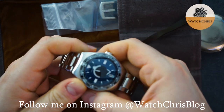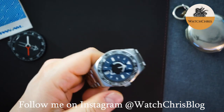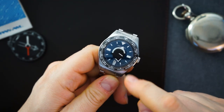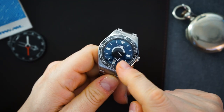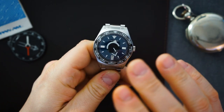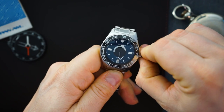Here is the watch. Immediately you're going to notice something different about it, and that is the hands. You have a disc for the seconds hand — that disc has just a bar on it which I believe is lumed — and that is the running seconds. Below that you have the minute hand, which is a triangle on a black disc.